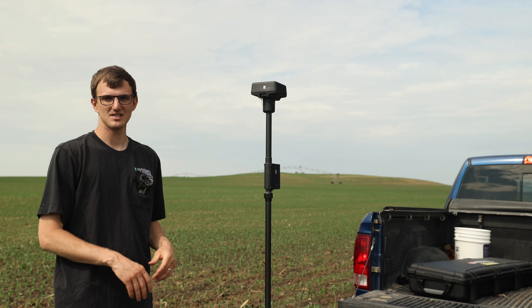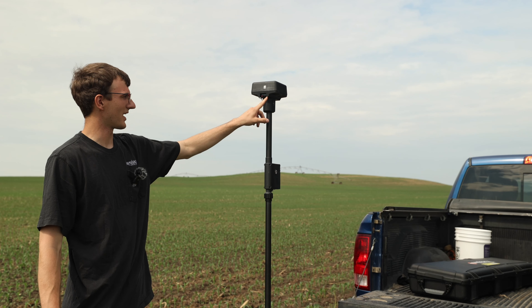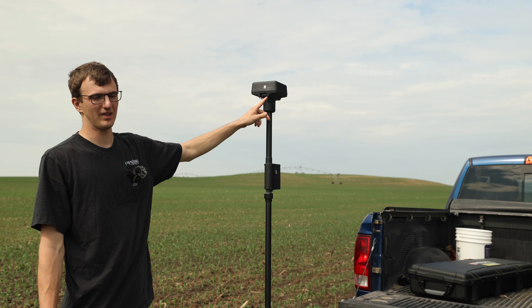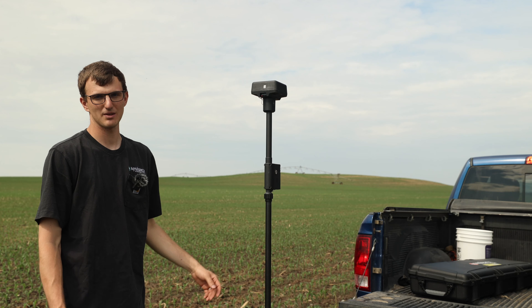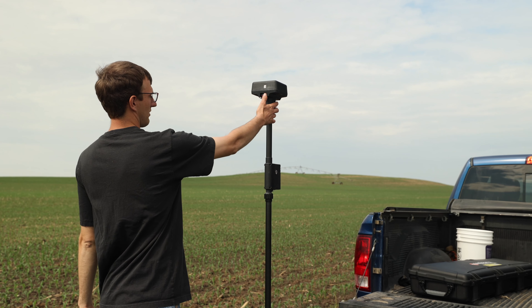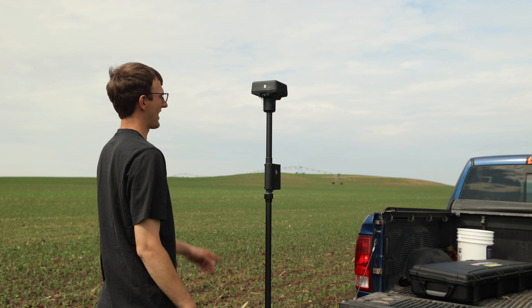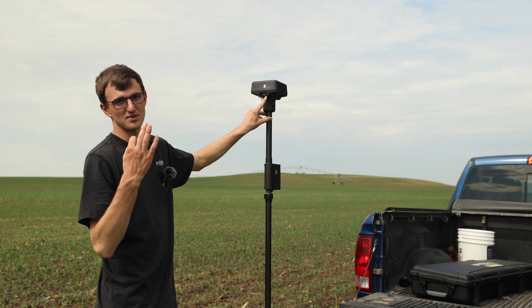When you use your RTK base station, you always want to make sure it's in mode 5. The mode switch is on the far right hand side and you can tell what mode it's in by the amount of times the light flashes. Right now we just have one flash. To switch the modes, hold the M button for two seconds and then it's going to turn yellow and flash two times.